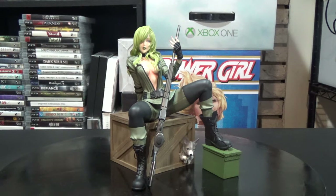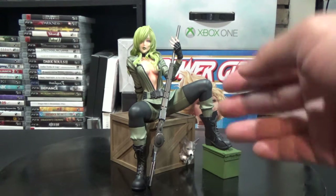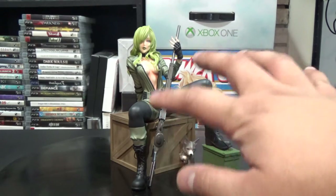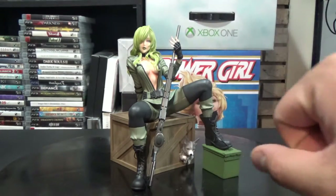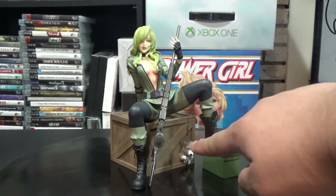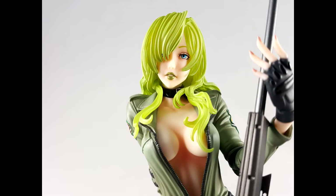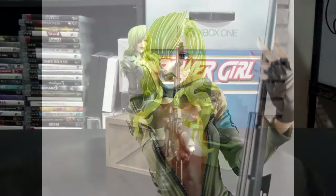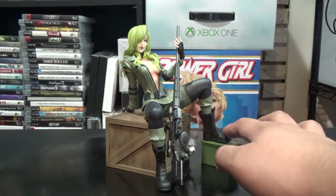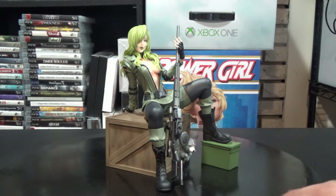There's no separate base — the ammo box is the base, which is a cool touch. She's dressed in leather army gear. The coolest part is the little fox figure down there — that's awesome. Her gun is gray, semi-detailed but not super detailed compared to the rest of the figure. Up here she has some shoelaces that dangle a bit, so be careful with those just in case they fall off.